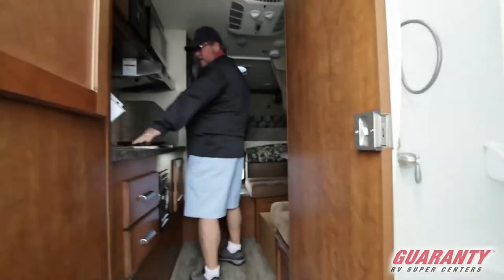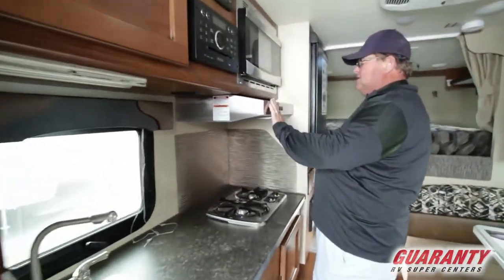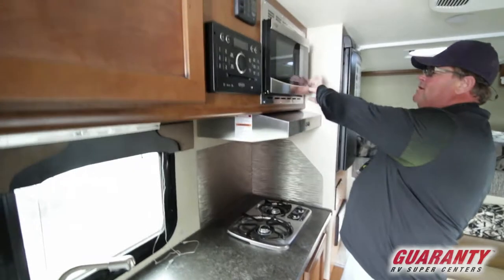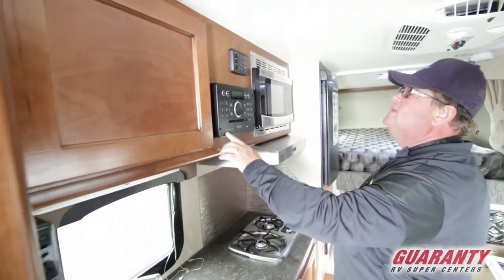Sink on the left here. Two burner stove. You've got stainless steel hood, microwave, stereo system right here, and the DVD player.